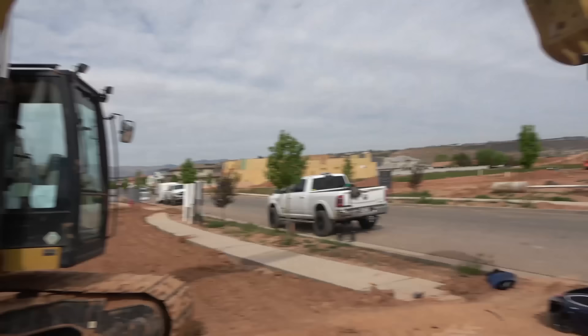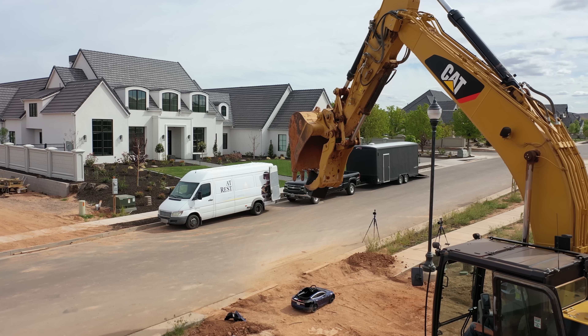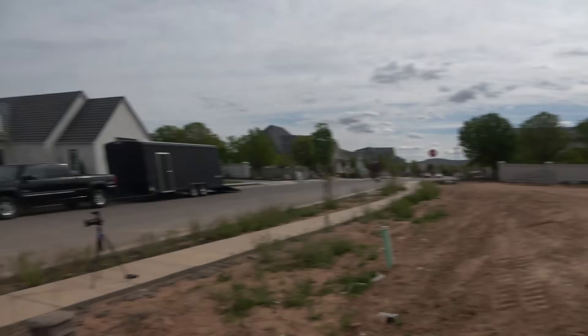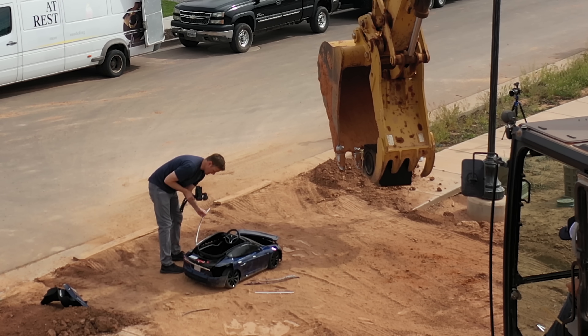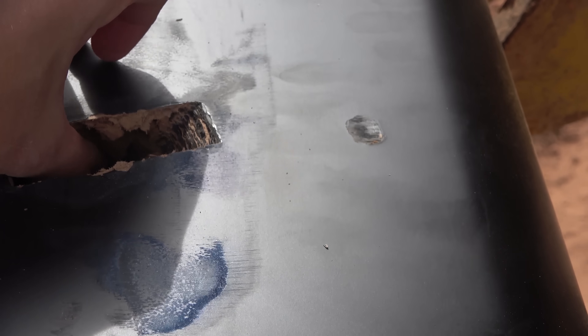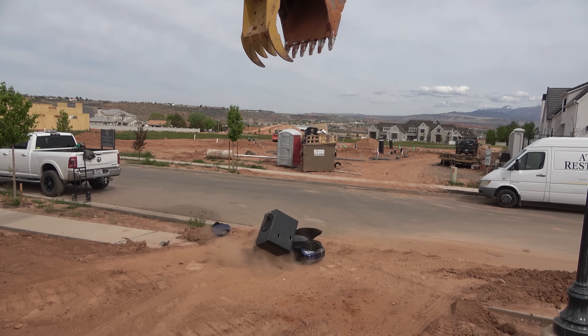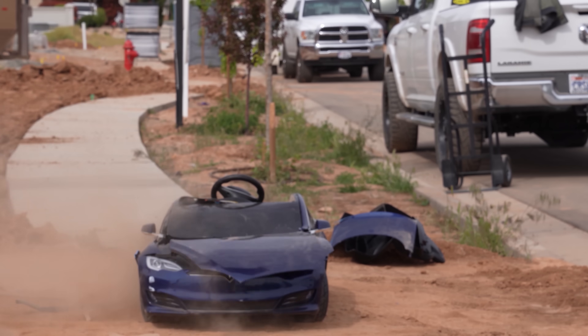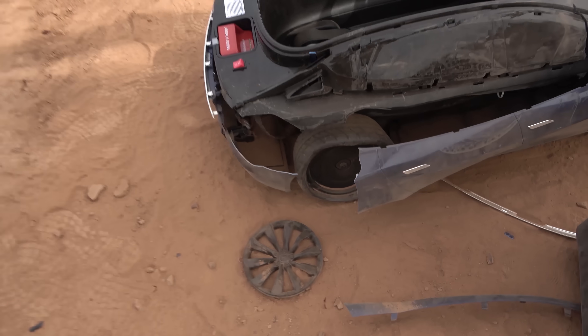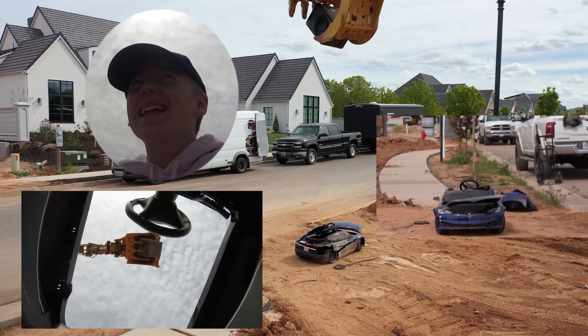He went right through it. This one's gonna be harder to get to drop right. Nice shot — check this out, the side is coming off right here. The hood started coming off too. Inside the bucket, that's where he pinched it. I'm shocked the Tesla car is holding up. Part of the rim came off — look at that! It's so high, that thing is so cool. That was perfect.